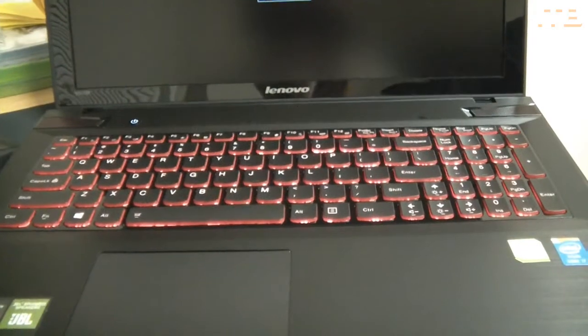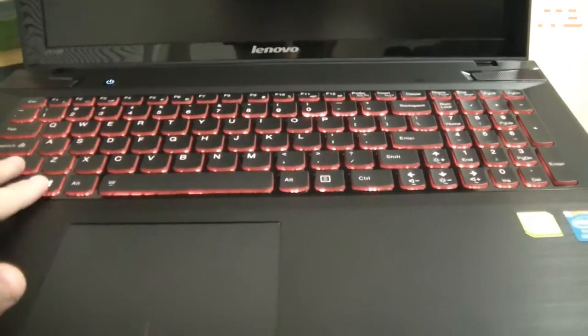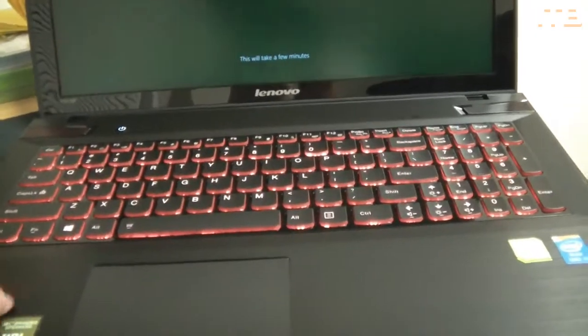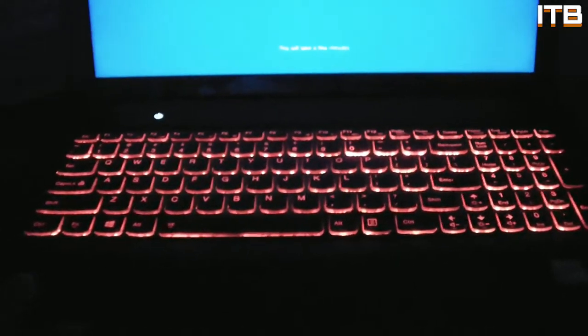Before I end the video, I just wanted to show you guys what it looks like with the red LED keys. They look pretty sick. Can you flip the lights real quick? That's what they look like — that is sick. I'm digging that. But anyways, that's my laptop. Hope you guys enjoyed. See ya.